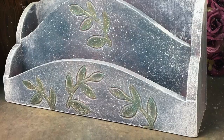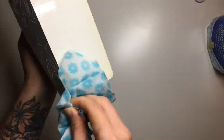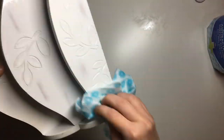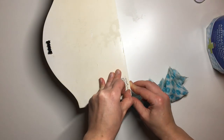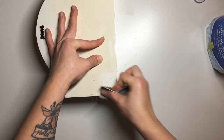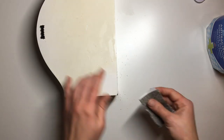I start off by giving it a good clean, just using a cloth and my all-purpose cleaner, and then once I've got all of the dirt off, I went over it with a damp cloth to get any excess cleaning product off. It also had a nasty sticker on the back which did not want to come off, so I picked it off as best I could and then took a little bit of sandpaper and sanded the excess glue off.